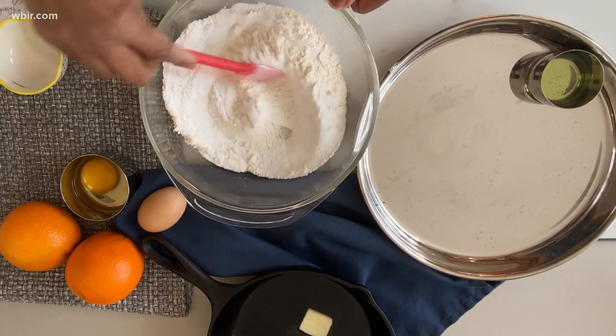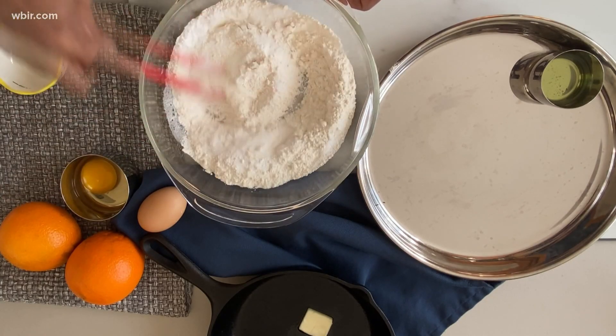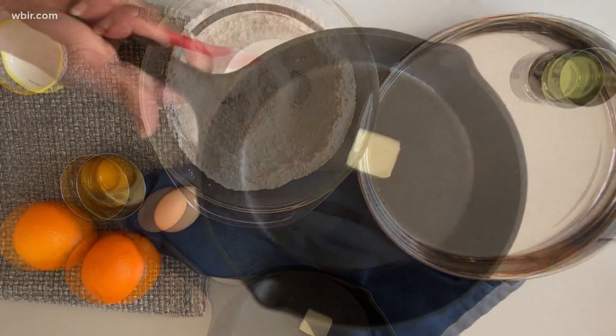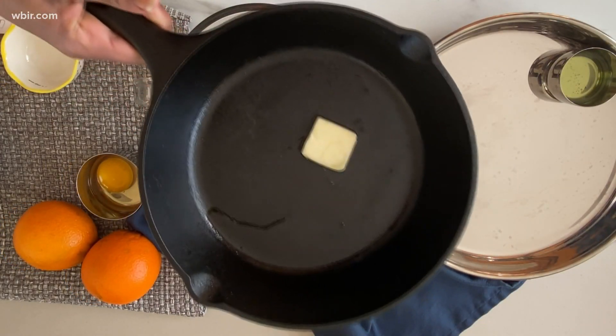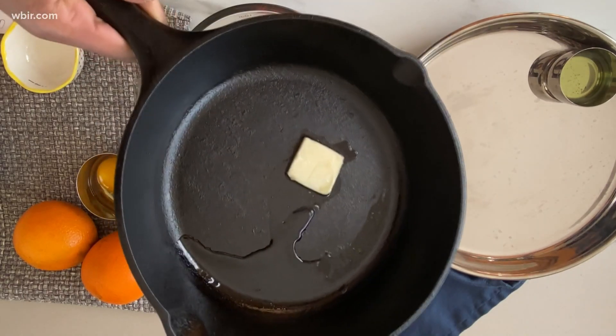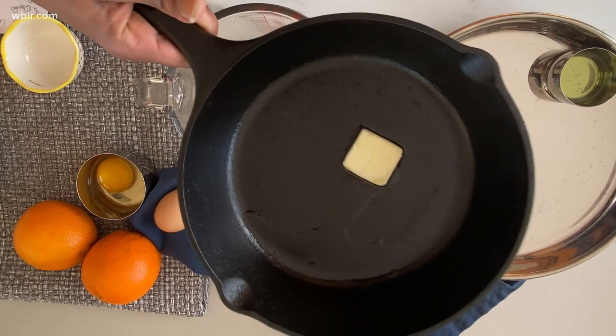Let me just stir that around, combining it. And then we'll get our wet ingredients ready. I've got my cast iron skillet ready — I just put half a tablespoon of butter and a little bit of neutral oil. I'm going to stick that in the oven to get it melted and hot.